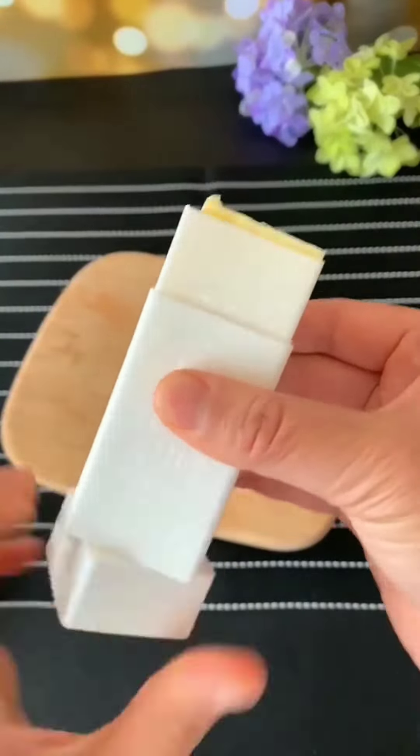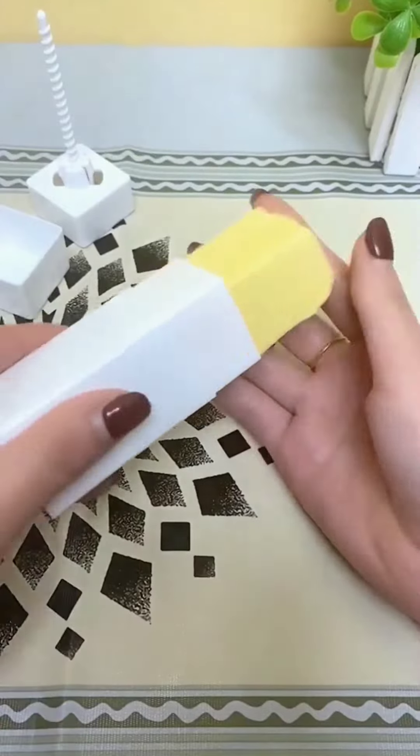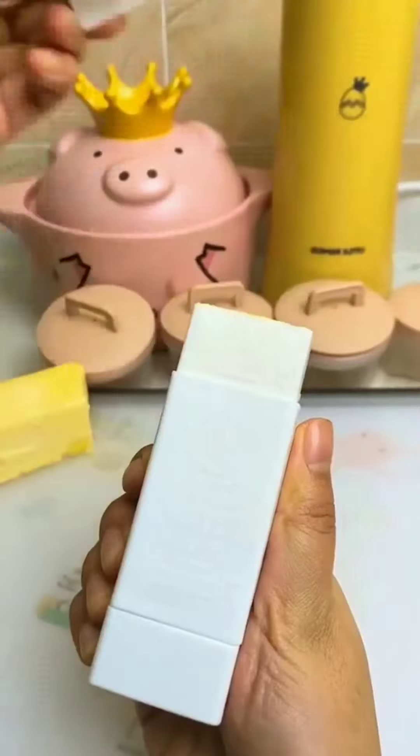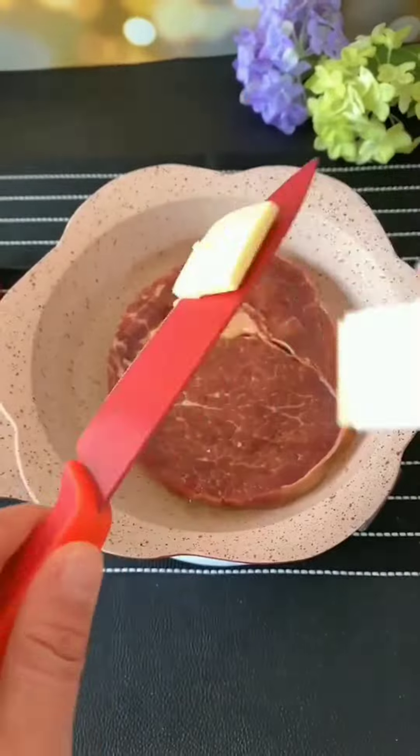Amazon Kitchen Favorites. This silicone butter holder fits an entire stick of butter and is perfect for easily spreading butter on cookware and foods such as toast, bagels, and corn. This device folds down as the butter gets shorter and comes with a lid when not in use.